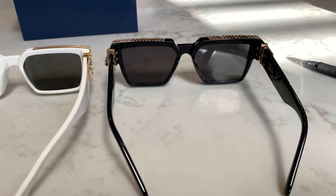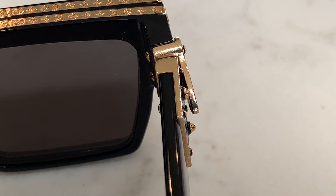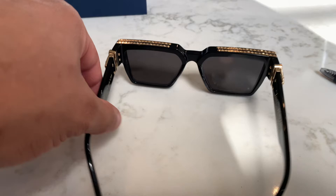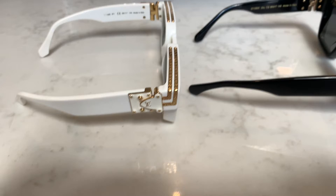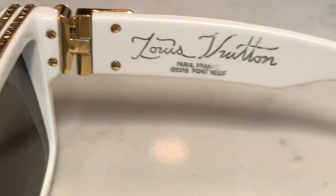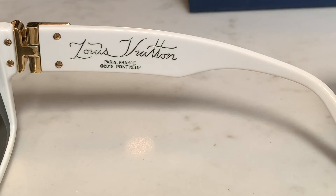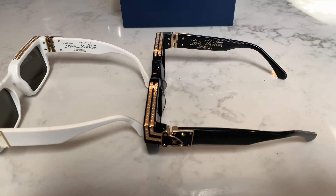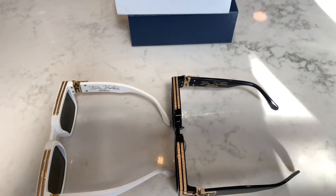To an untrained eye — or really any eye — if you saw these on somebody you would probably think they were the real deal because they look identical. When I first pulled them out I didn't know, and I literally had to put them next to my authentic pair to compare. The similarities are striking, even down to the font. You really have to be careful. I actually recommend just going ahead and buying from the Louis Vuitton store if you're serious about an authentic pair, because they're just going to keep getting better with the replicated versions.